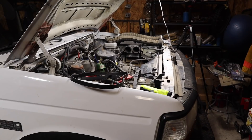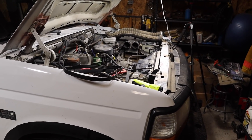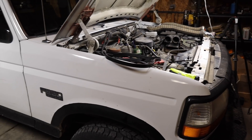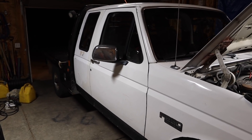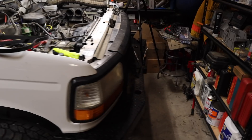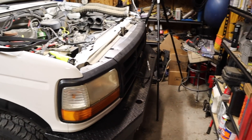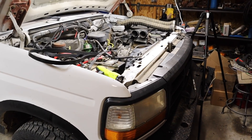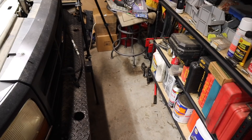A lot of people have correctly recommended that I could really use one of those topside creepers to make working on these trucks easier, and I don't disagree at all. But working in this garage, I'm pulled in just where I can barely close the door behind it — I really don't have enough room in front of it to use a topside creeper. I wish I did.